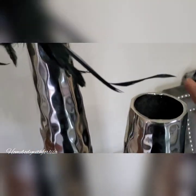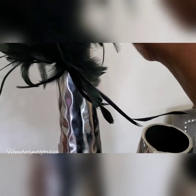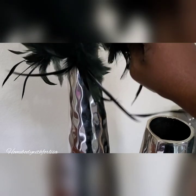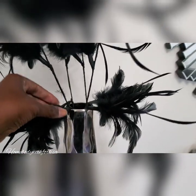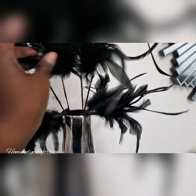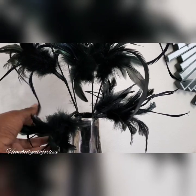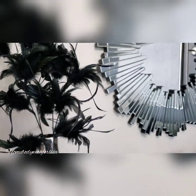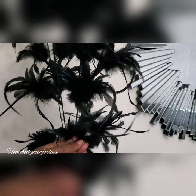Make sure you get a vase that doesn't have a big opening. I'm using this vase because it has a smaller mouth and can accommodate the feathers — if I used a bigger one, the feathers would just fall right inside. I could probably use maybe four more picks, but this looks really nice.